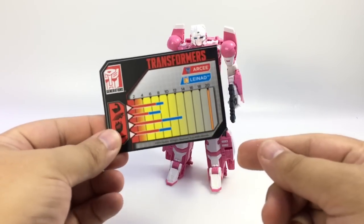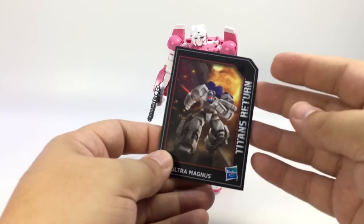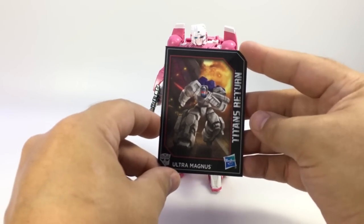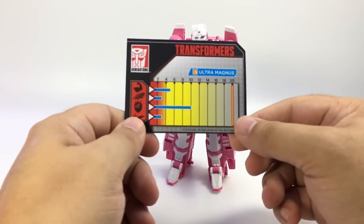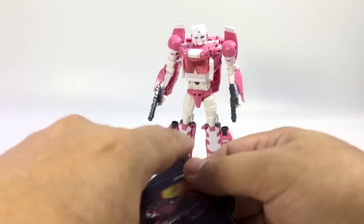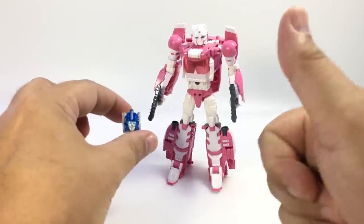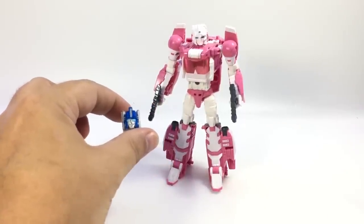I'm glad I grabbed RC and Grotesque from Hasbro Toy Shop. There's her bio art with the specs, attached to Linad as well as the bio for Ultra Magnus in his Titan Master form and then as himself. RC with Linad and Ultra Magnus definitely gets a thumbs up — I'm really happy with this one.